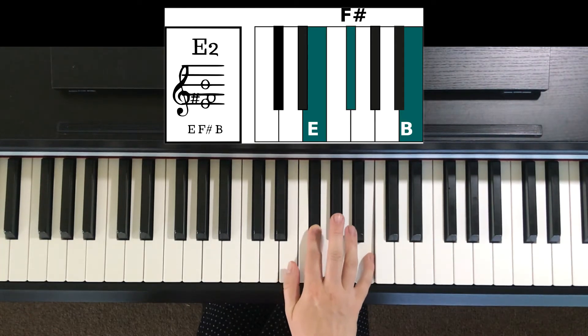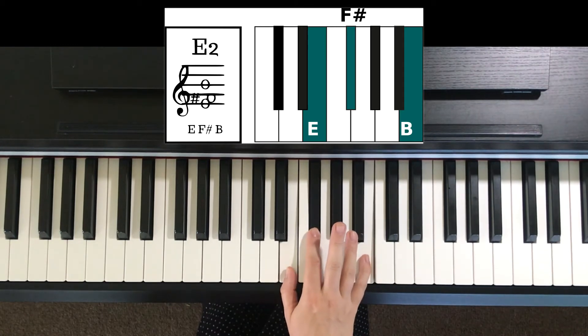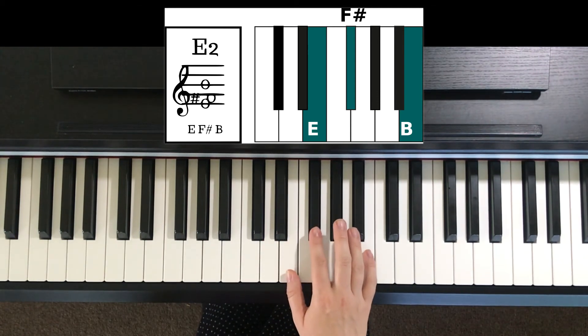That's E, F sharp, B — just with those fingers. For more on chords, click the link in the description, and you can start with my free Ultimate Chord Cheat Sheet.